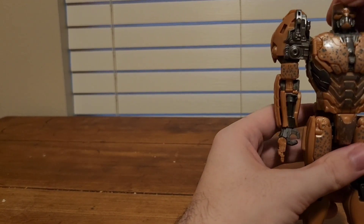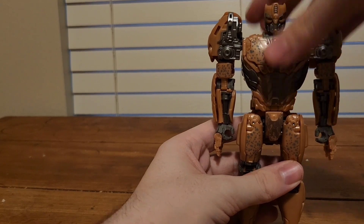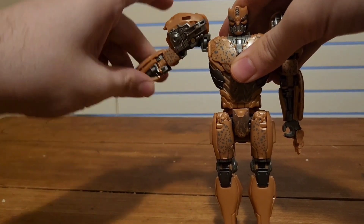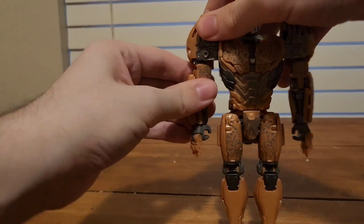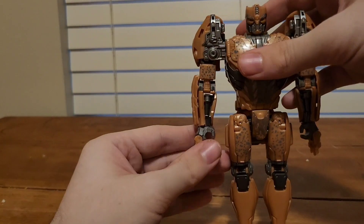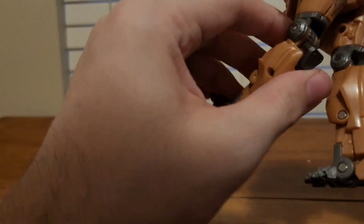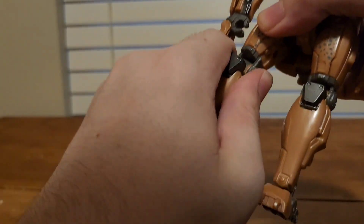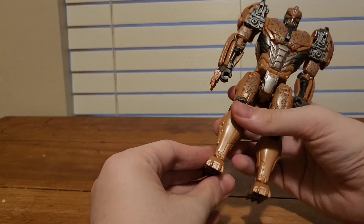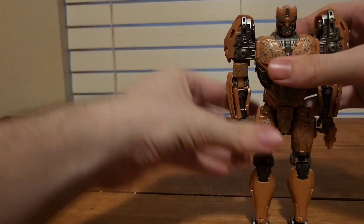For articulation in robot mode: his head is on a ball joint — it can look up, look down. His arms do a full 360. They can move out, the shoulder pad can move out, and the arm can go out as well — that really helps. There's a rotation, a bend, his hand can rotate, and his claws move up and down. He does have a waist swivel. His legs move up that far, they can't move back that far. There's a rotation — pretty tight for me — bend at the knee, and there's also a forward one. He does have ankle pivot, and his feet can only move up. That's pretty solid articulation.